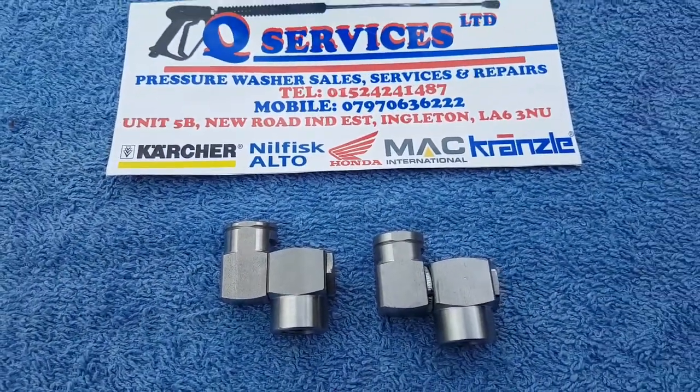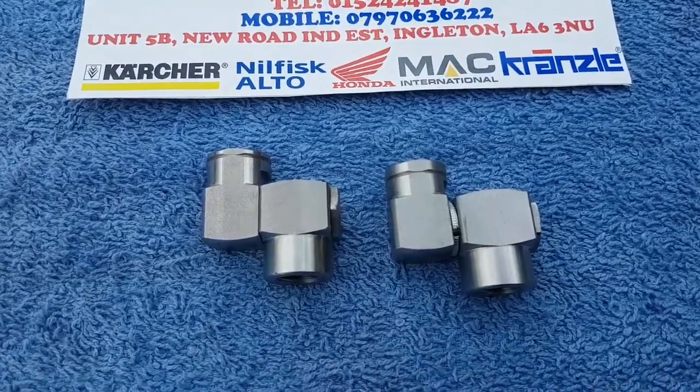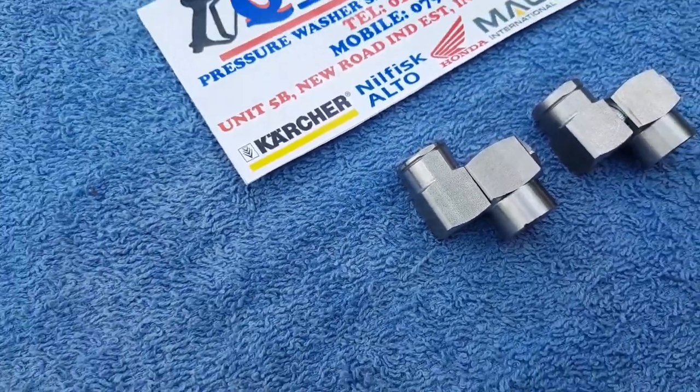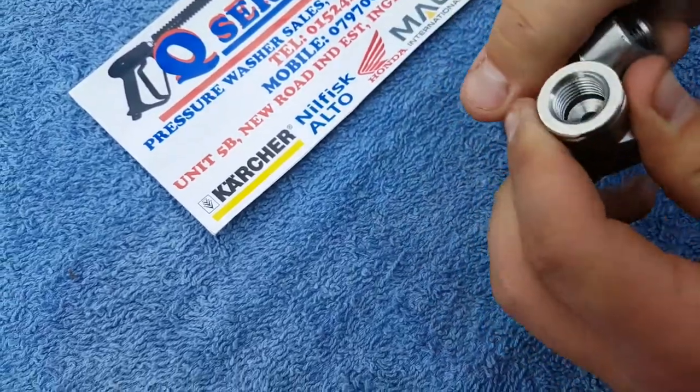These are used for telescopic lances and different things in the marketplace. These two are both identical. What I've simply got is the first one there has a very loose swivel on it — very easy to move, turn, and swivel.